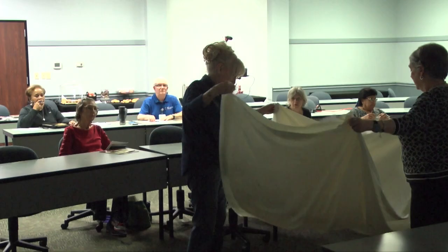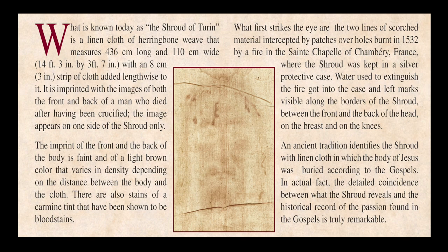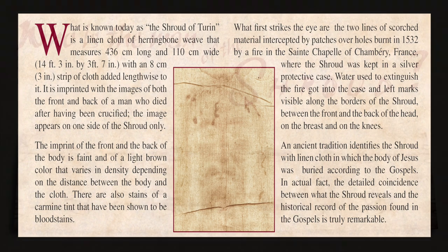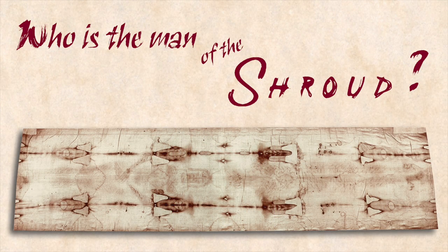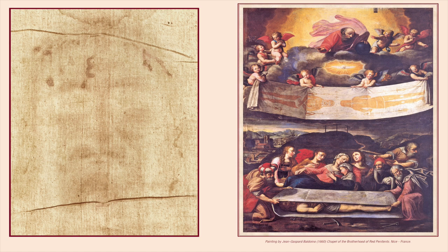Another thing I like to talk about when folding it up is that during its history the shroud was stored folded up many different ways. It was folded up and kept in a silver reliquary in an altar. The church caught on fire, the silver reliquary box started to melt, and a piece of that molten silver dropped down into a corner of the shroud. That's why when you open it up we have this repeating pattern of triangle shapes where those burn holes were.